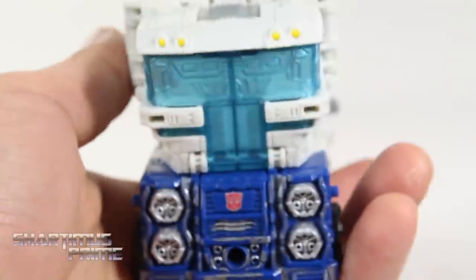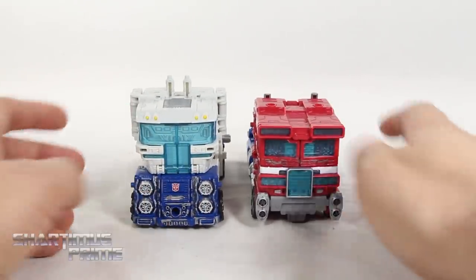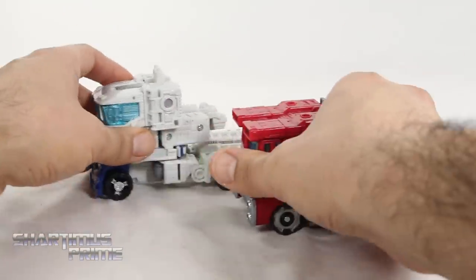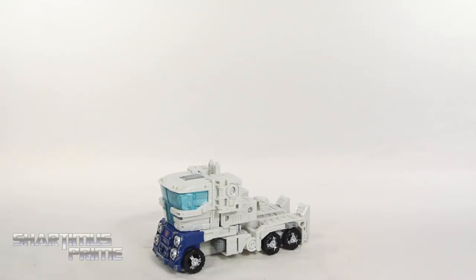Not too different. Looking at him next to Prime — look how similar they are, that's pretty cool. More or less the same size, I'm very pleased with this. Looking at it from the side, that looks really good too. Now we have two more transformations to get through.